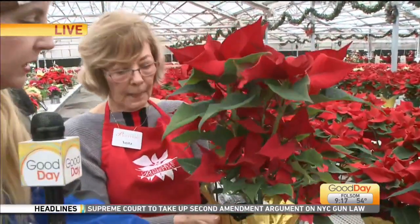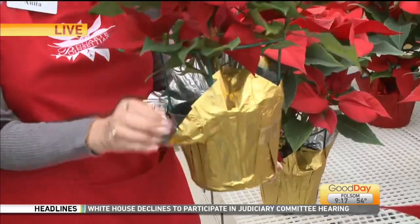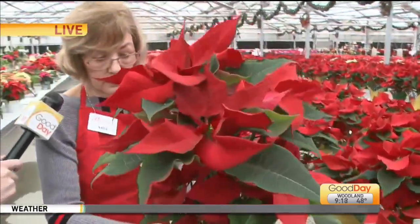A lot of people like to keep the covering on because it's so pretty and festive. It's not hard to take off — you just pop it off and then pop it back on. So if you're watering it, you want to take it off, let it drain, and then put it back on.